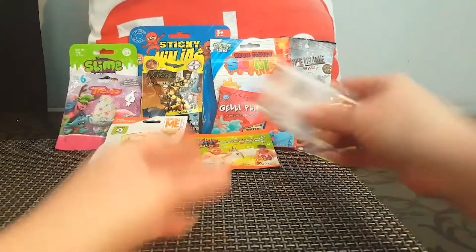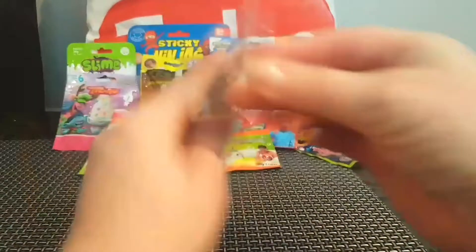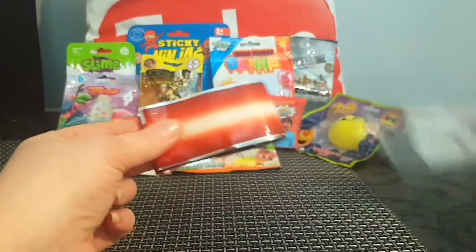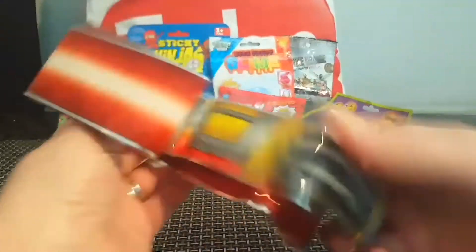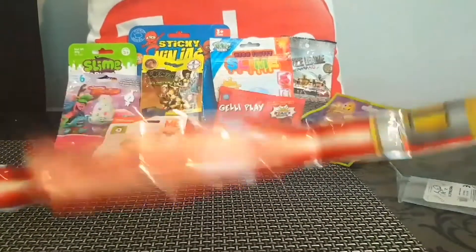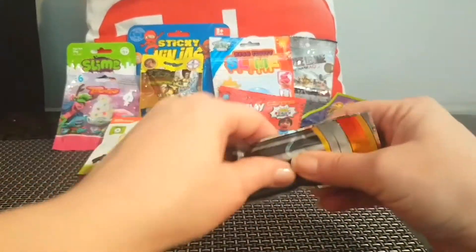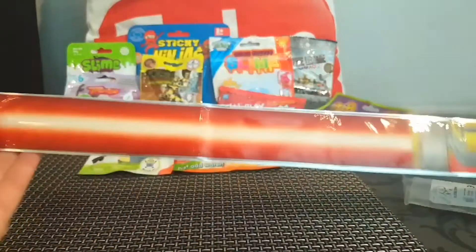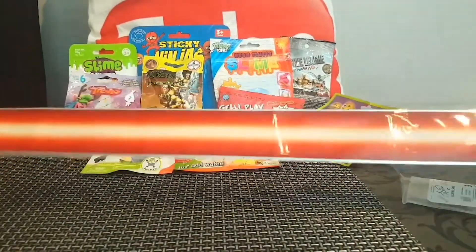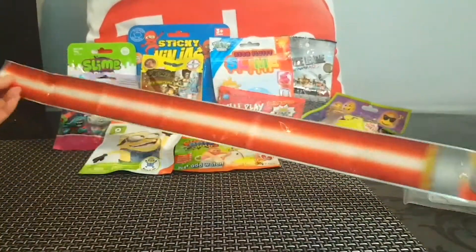Let me show you some of the things that they have. The first thing is this super fun, massive light-up lightsaber. I'm almost sure I paid 99p for this but I liked it, it was cute, and I thought why not put it in a haul. I did not expect it to be this long — I can't even get it in the whole shot.